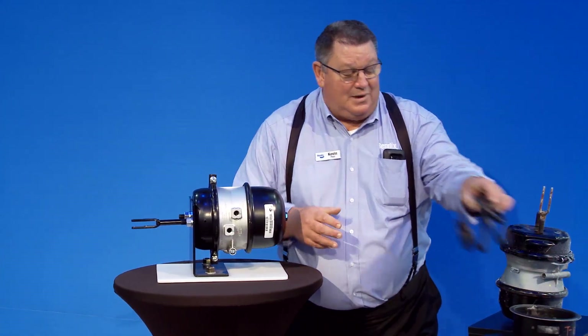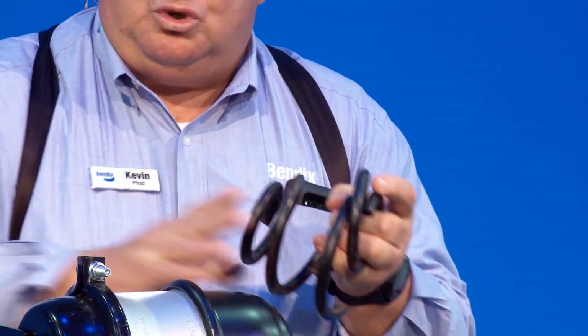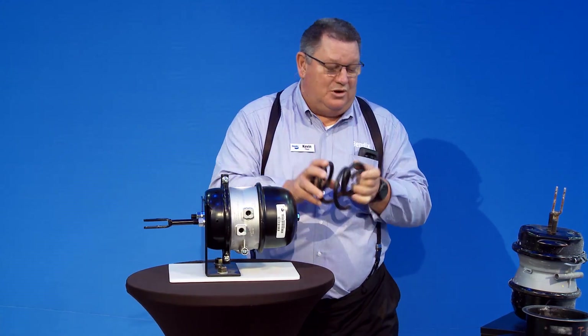If you look at a spring — a broken power spring — together it looks like this. When it breaks, it looks like this. You're not going to get full stroke on the push rod to extend out. That's one way of checking to see if you've got broken power springs.